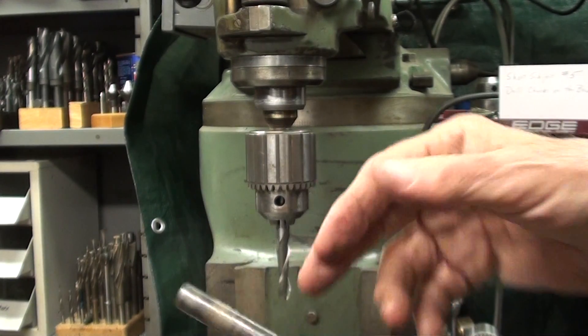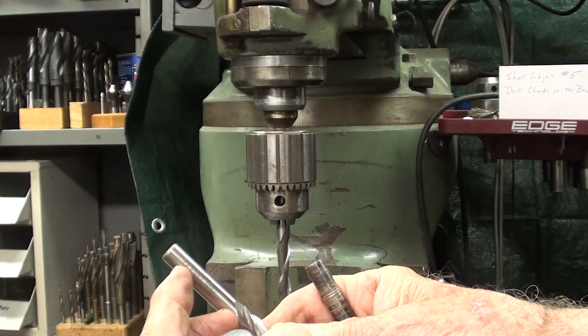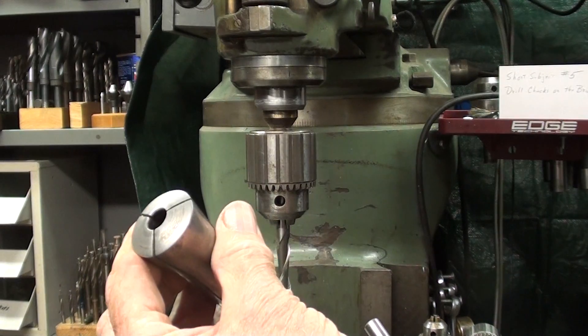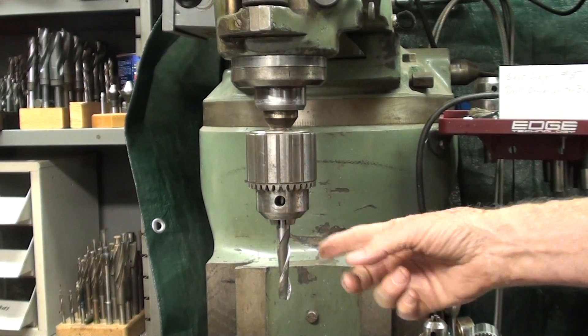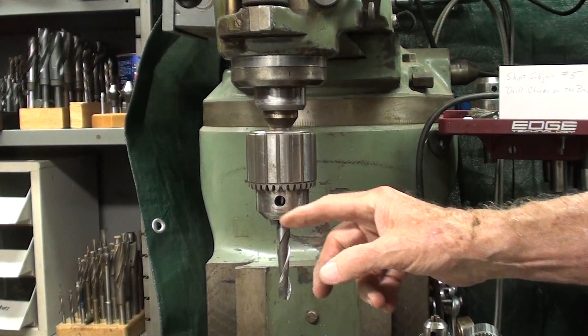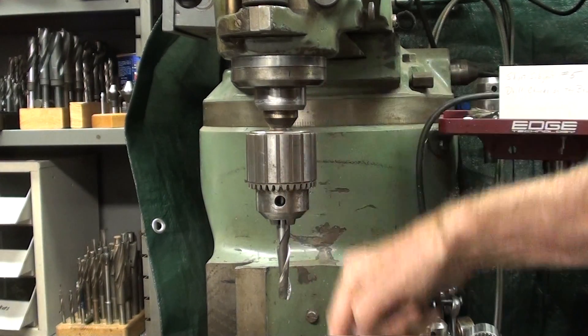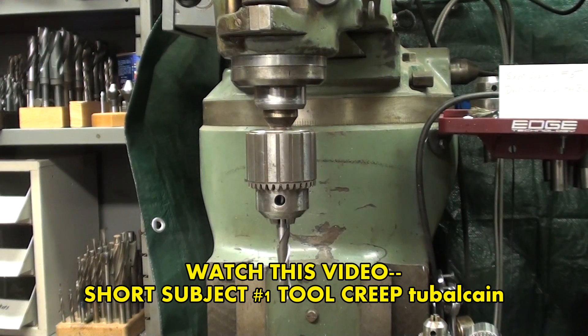Also, a drill chuck would be holding your cutter by really only three points — the three jaws, one, two, three — rather than a collet or the other type of cutter holder that uses a set screw, the Weldon type. And since the end mill is being held just by the three jaws, it is liable to creep down into your work or into the work table, as I talked about in the previous video.